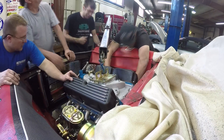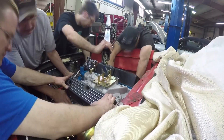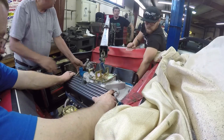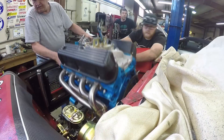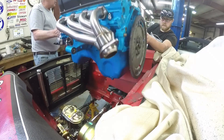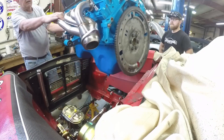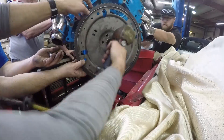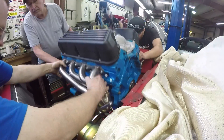Oh, this is tight. In 1963, they fit Windsor blocks in this thing — how did they do it? They must have had the firewall in a different place by 1963, because this thing, even with those shock towers removed, wow. There's not a lot of room. We got some room on the sides, on the passenger side, but that was a delicate lowering procedure to get that in.